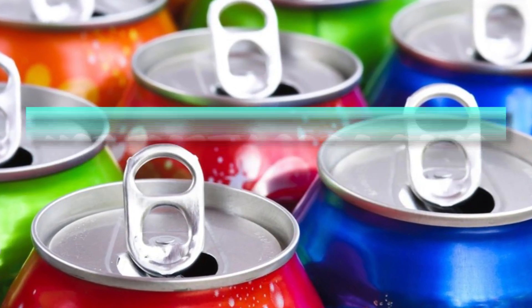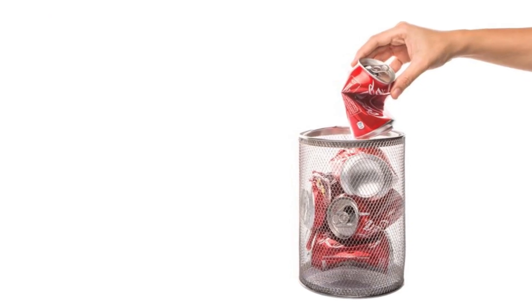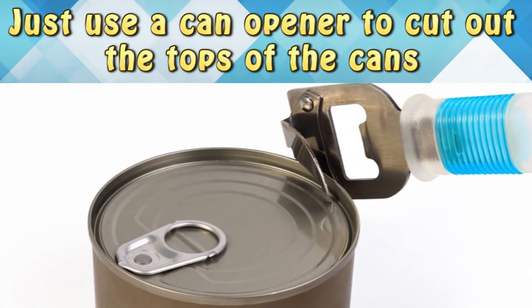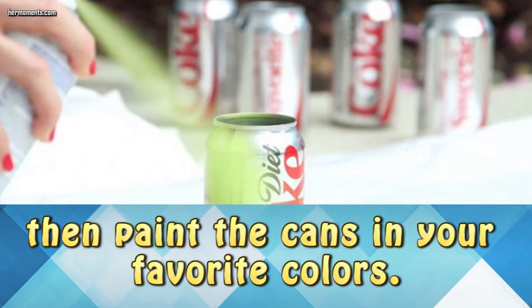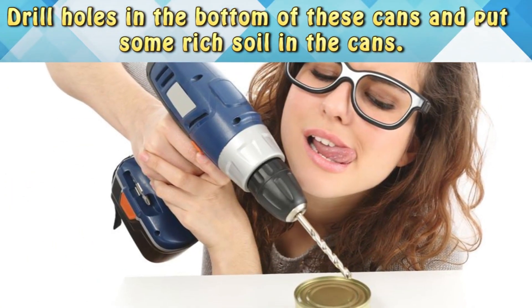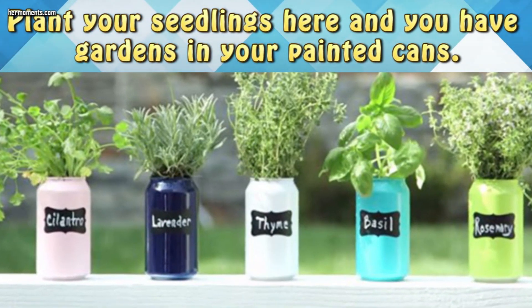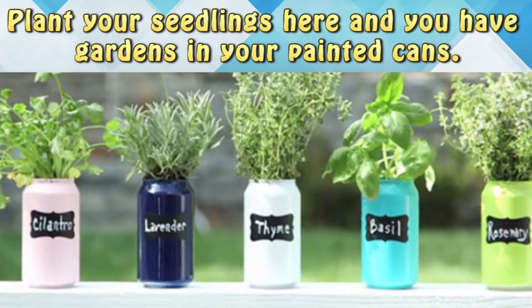Use empty soda cans. Don't throw away your empty soda cans — you can put them to good use in the garden. Just use a can opener to cut out the tops of the cans and then paint the cans your favorite colors. Drill holes into the bottom of these cans, put some rich soil into the cans, plant your seedlings in that, and you've got a garden in your painted cans.